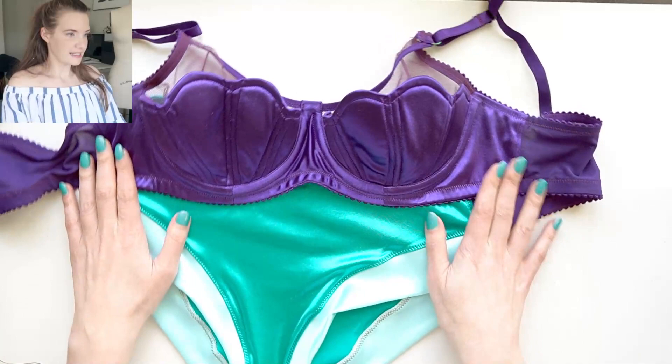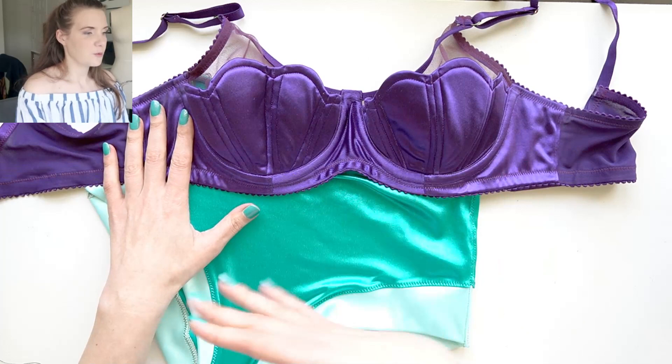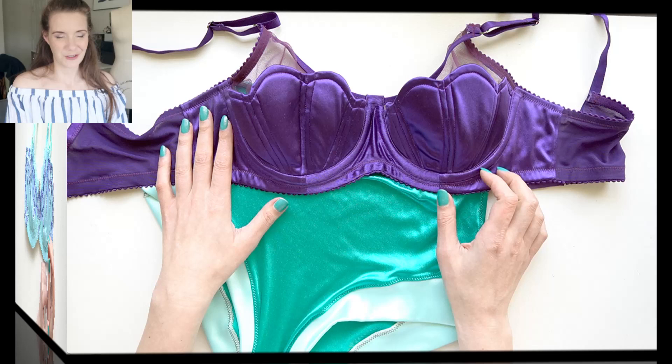This set is a lot of fun — it clearly looks like Ariel with these different color stories, but I think it's wearable enough that I could totally wear it under clothing and it's not too ornate like the Jasmine set was. I really enjoyed making Ariel and next month we'll focus on the corset which will really amp the look up much more.